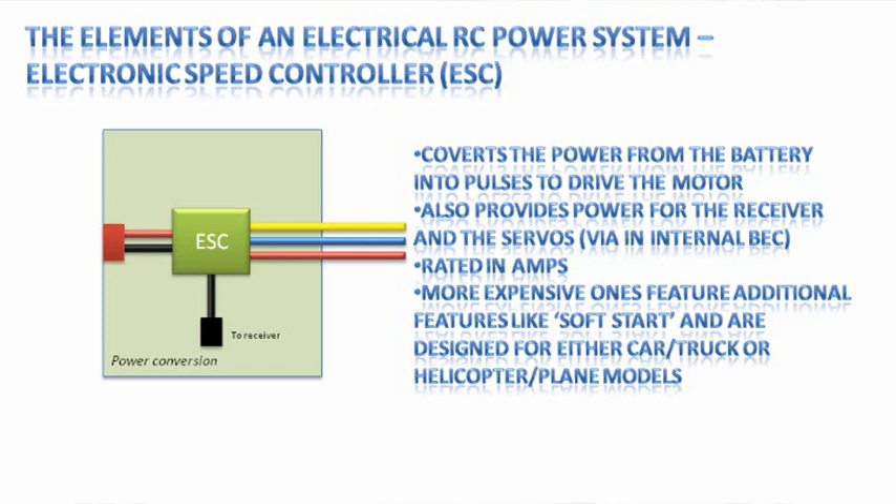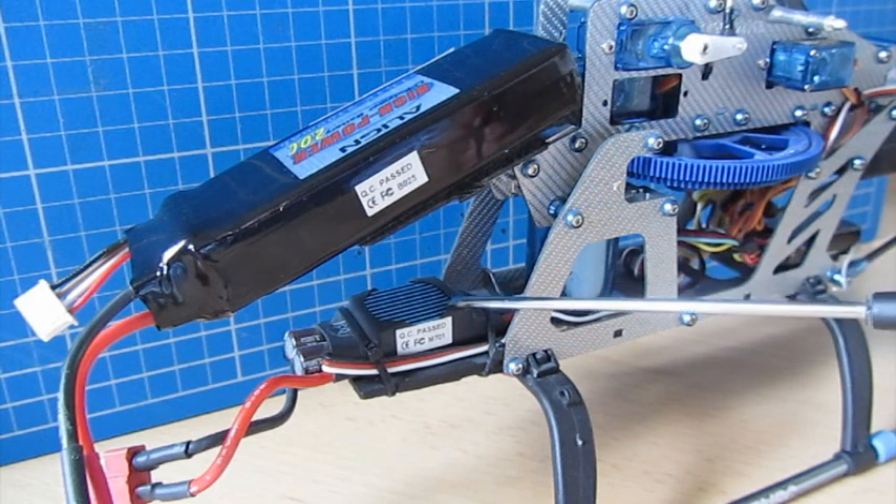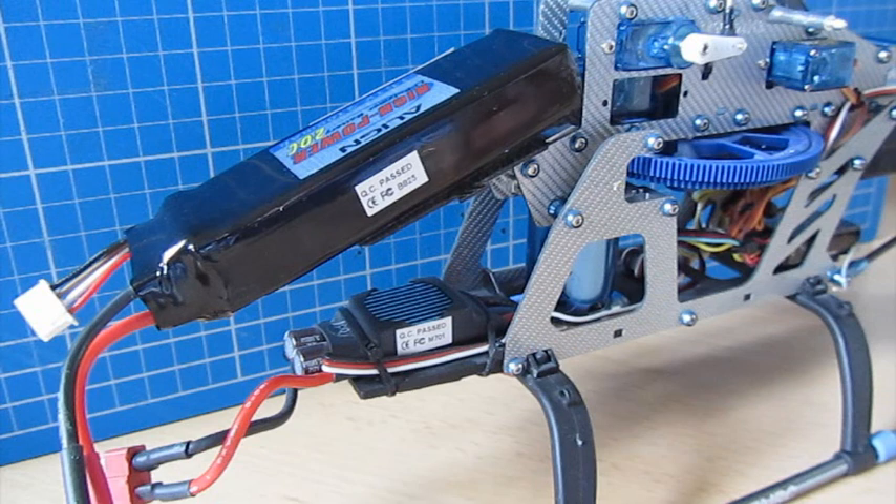An ESC is pretty smart because it turns the DC voltage into very high frequency pulses of power applied to each phase of the motor in turn. It also senses the position of the rotor within the motor so it can fire up the next phase to keep pulling the rotor around using electromagnetism. There are no brushes and no electrical contact inside the motor, making it very reliable. The ESC acts as an electronic brain figuring out rotor position, throttle level, and timing.